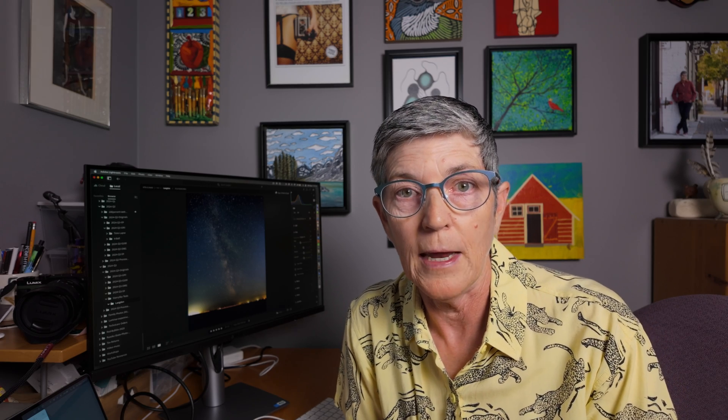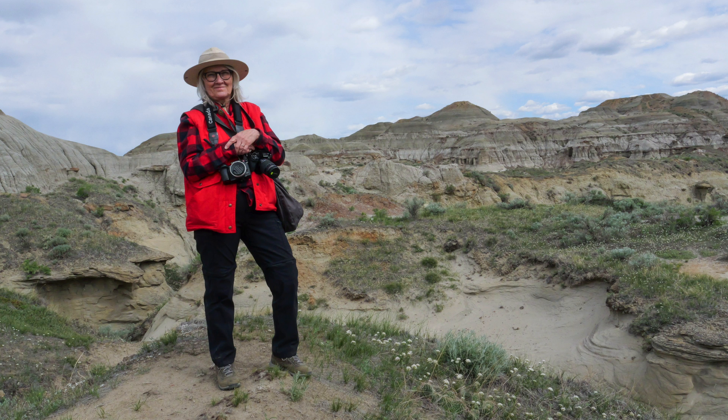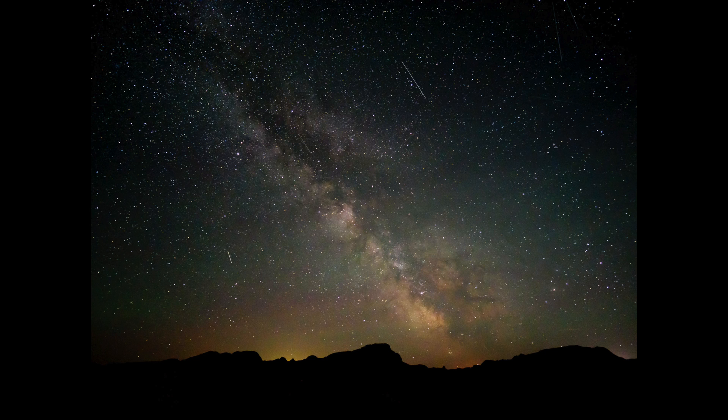For the past few months I've been experimenting with astrophotography, specifically trying to get photos of the Milky Way. I went camping in May at Alberta's Dinosaur Provincial Park with my friend Ruth. We got up at about 1am, went to our predetermined spot, and photographed the Milky Way. Amazingly we got some decent photos — it was our first time.